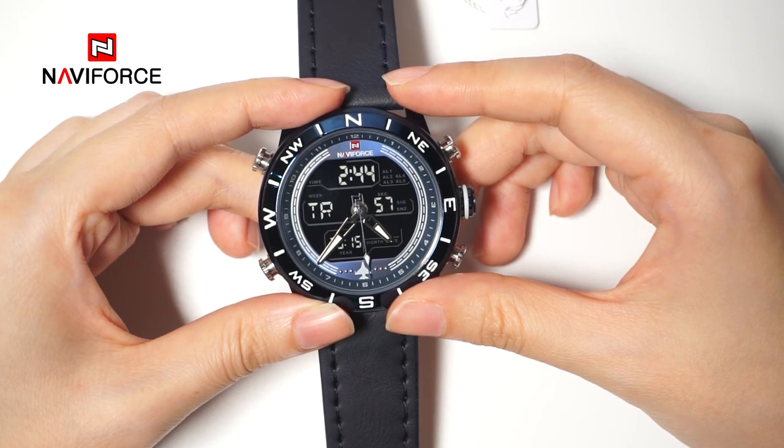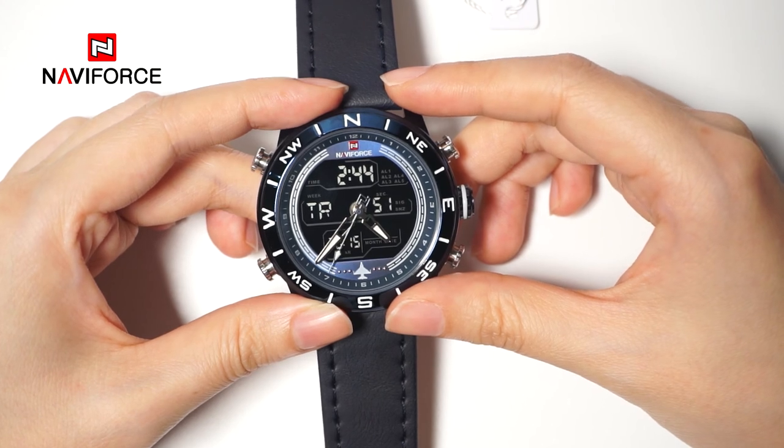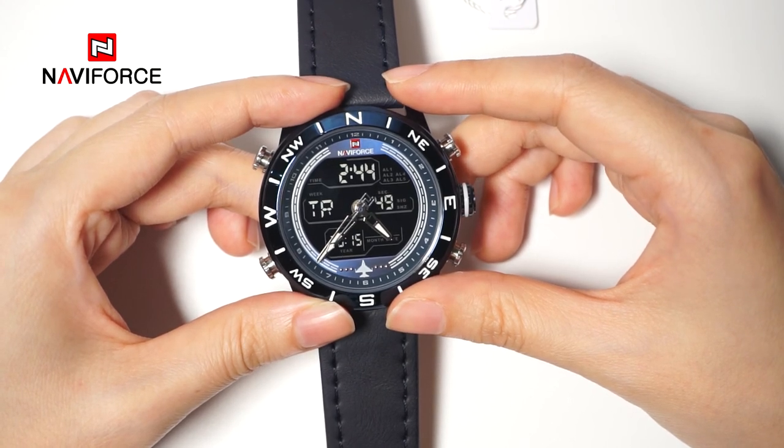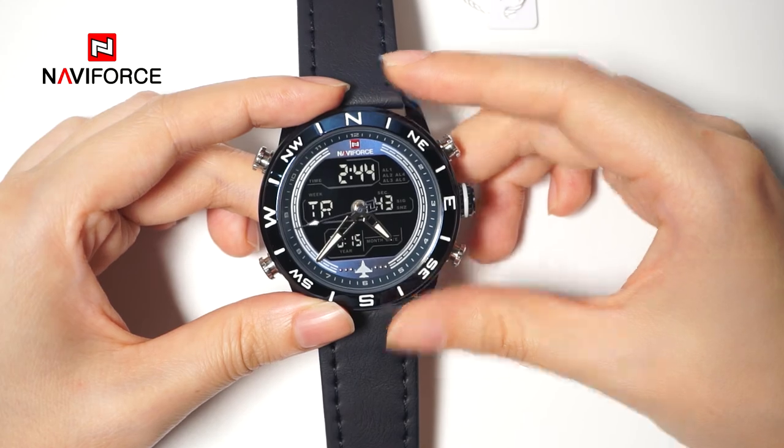When the timer counts down to 0 seconds, the countdown function will stop automatically. It will alarm for nearly 10 seconds. Press any button to stop the alarm.